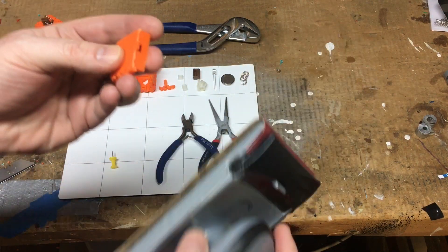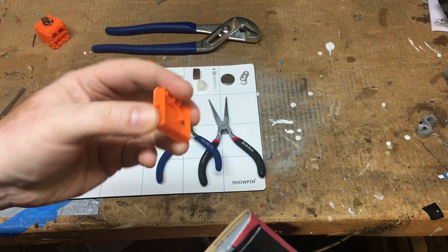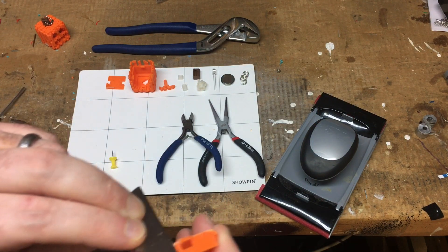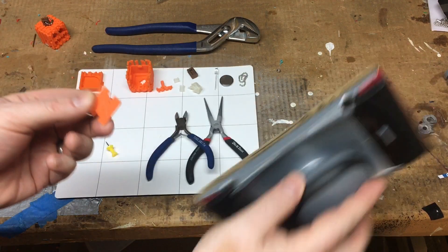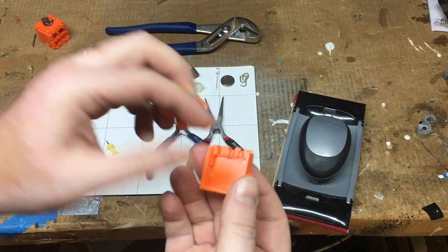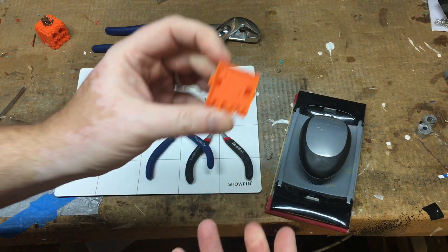You're going to want to start with the base. 3D printers very often leave a little lip around the bottom edge, so you'll want to get that off with the sandpaper. You've got a little razor blade — do what you think you should. Next up, you're going to want to sand this down a little, because you want it to fit very tightly into this piece.